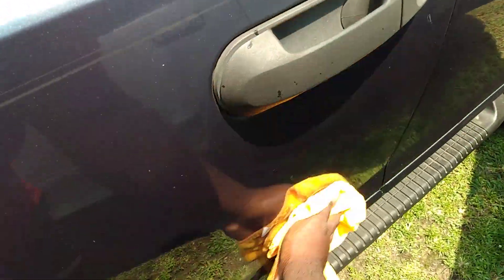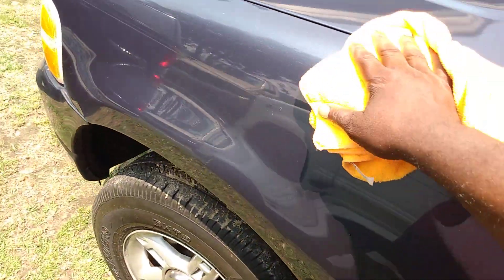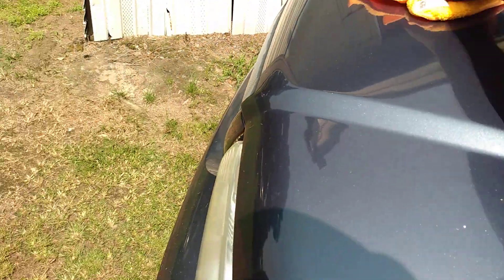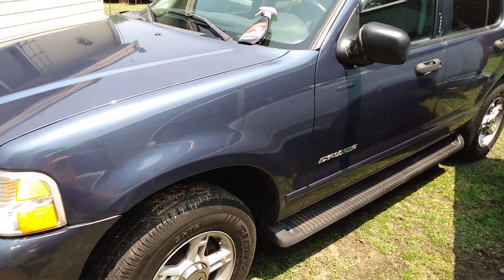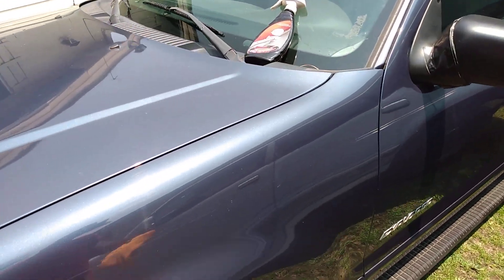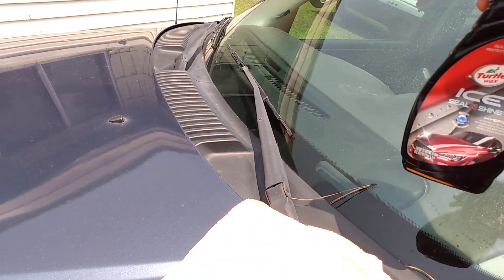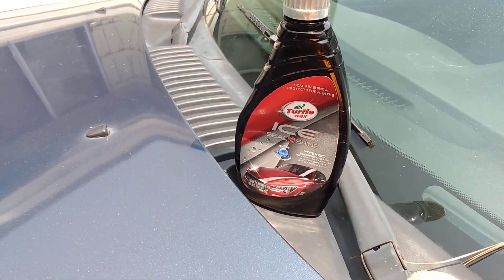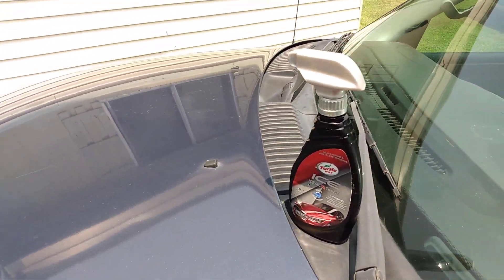That's what I mean, guys — products like these are so easy to apply and add a lot of gloss to my paint. That's why I'll be telling you guys, I really don't care how long it lasts. Look at the gloss. I'm going by how good it looks in the moment, you know. I hit my windows too. You might care how long it lasts — I don't. I can just reapply it again. That's how I see it.